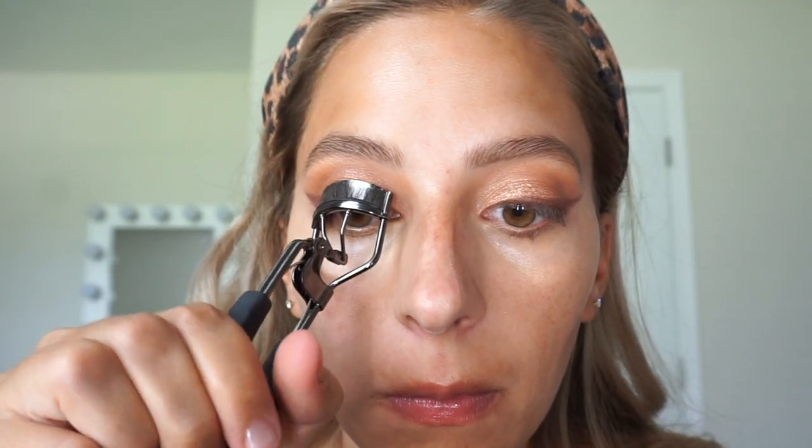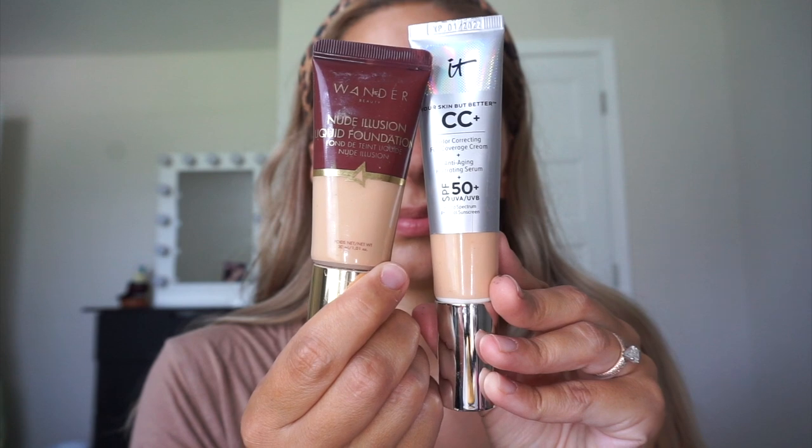And now I'm going to curl my eyelashes before I put on mascara. The mascara I'm using today is the Wander Beauty Mile High Club. This is a very natural looking mascara. If you want something more intense, I love the Lancôme Monsieur Big — been using it for years. It makes you look like you have false lashes on. If I were going for a heavier look, that would be my go-to.